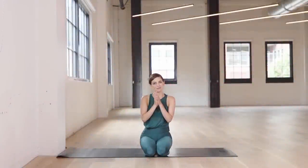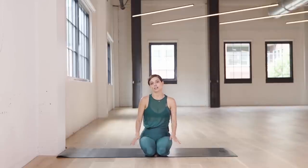Hi everyone! Welcome to class. This is called hip flexors. For this class, you'll need to set up your mat against the wall like we've been doing. You won't need any other props for this. When you're ready, I'll meet you here on the mat.